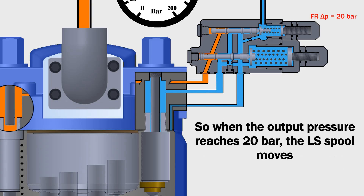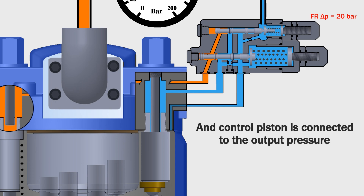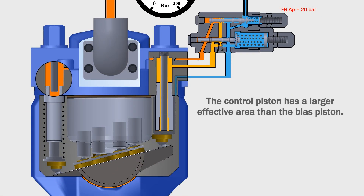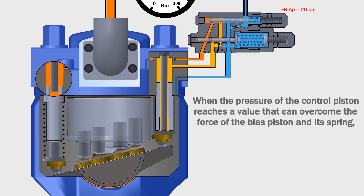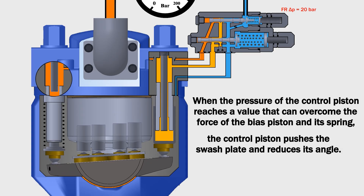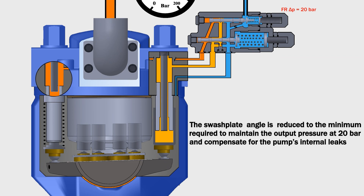When the output pressure reaches 20 bar, the LS spool moves and the control piston is connected to the output pressure. The control piston has a larger effective area than the bias piston. When the pressure of the control piston reaches a value that can overcome the force of the bias piston and its spring, the control piston pushes the swash plate and reduces its angle. The swash plate angle is reduced to the minimum required to maintain the output pressure at 20 bar and compensate for the pump's internal leaks.